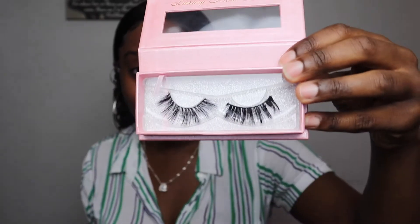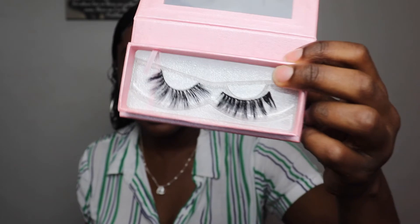I forgot to mention — it also came with some lashes, which most hair companies do. I tried putting them on the other day. They are actually extremely cute — 'luxury mink lashes,' very pretty and elegant. I'll definitely try to wear these again; however, the band around the lashes is pretty thick, but I'll still try. That was a very nice touch.